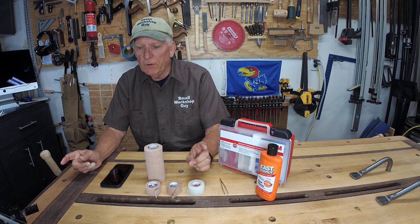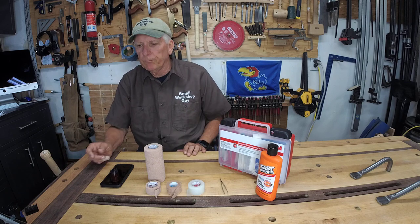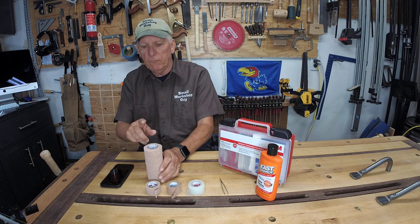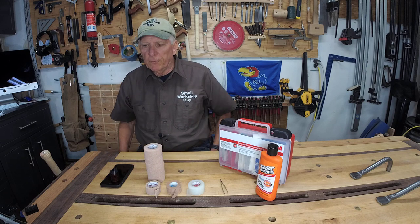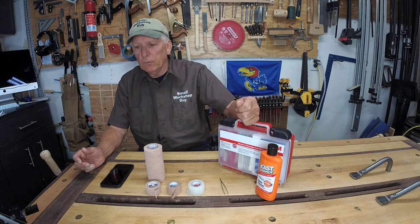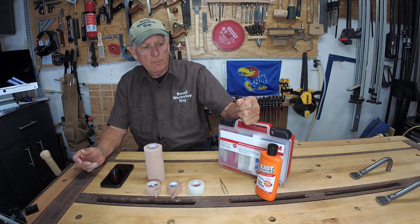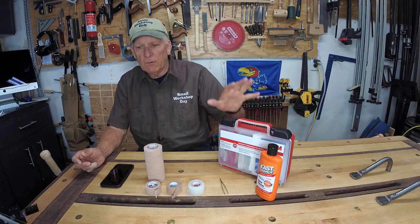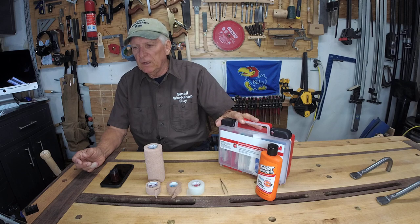This is a brief but important one — just a few safety items. Primarily I'm going to talk about what finger wrap I prefer. But first, I think it's really important that in your workshop you stop at Home Depot or Amazon or somewhere and get yourself a full-blown first-aid kit.